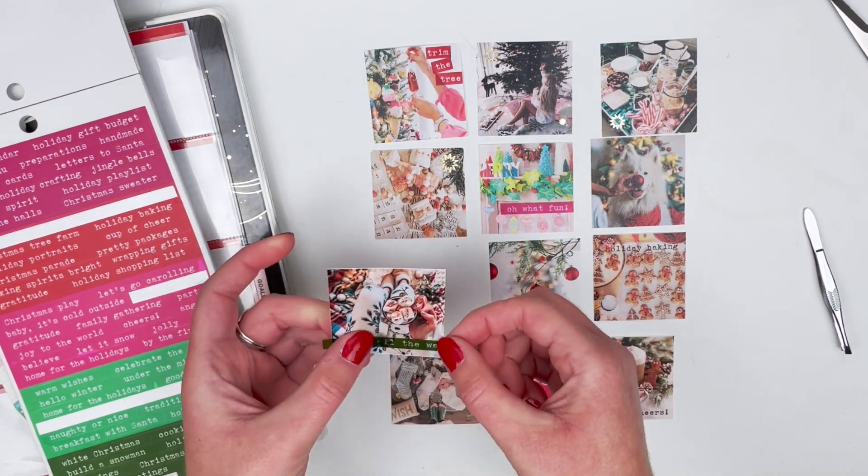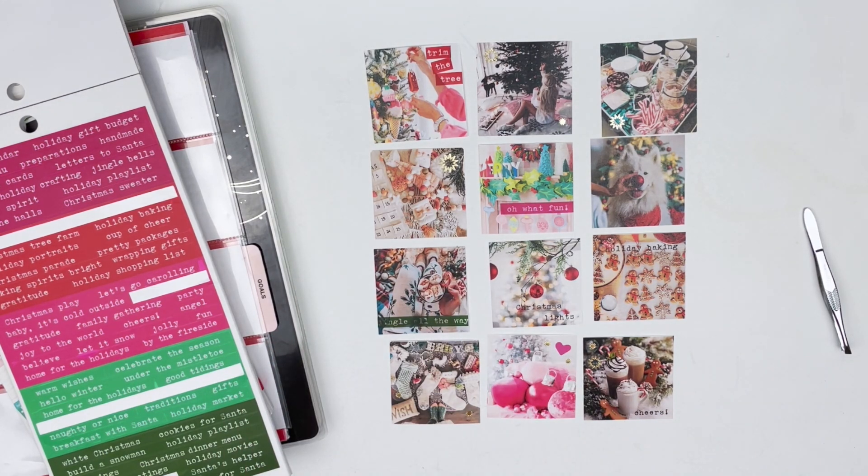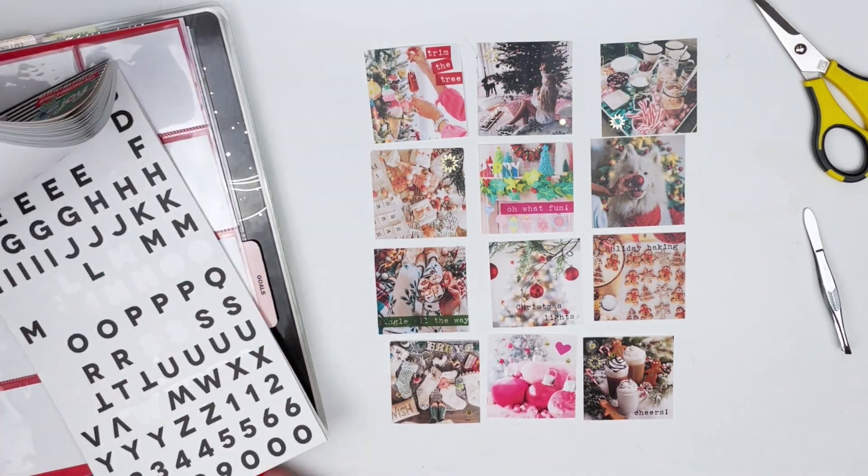I accidentally stuck that sticker down way before I was ready, but it actually turned out to be straight and the 'Jingle All the Way' fit perfectly, so it works. I love it when that happens!